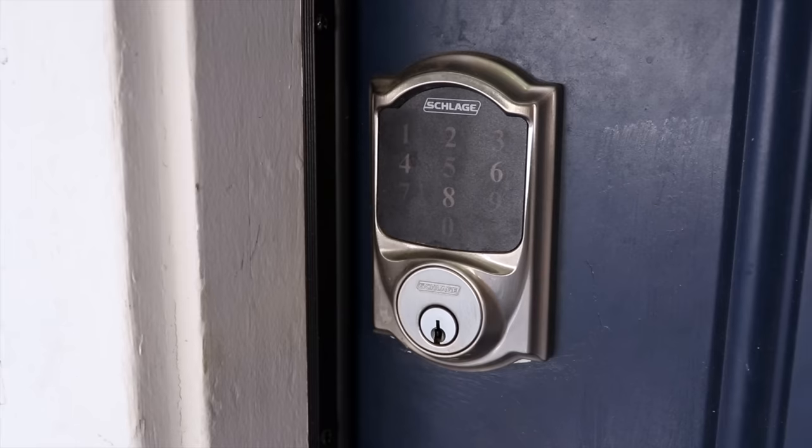We've used the older Schlage Connect before and that worked great, but you could definitely hear that one throughout your whole house.